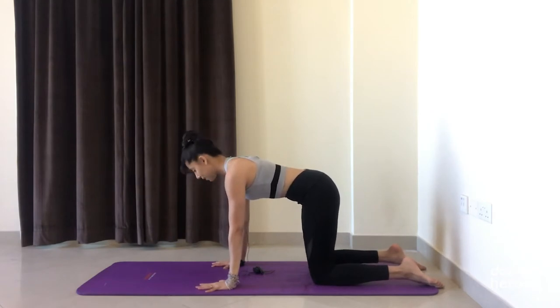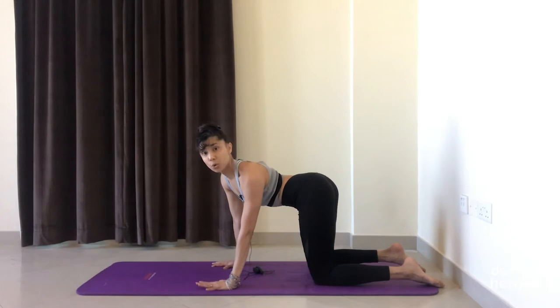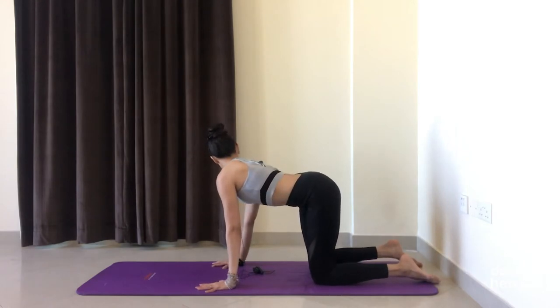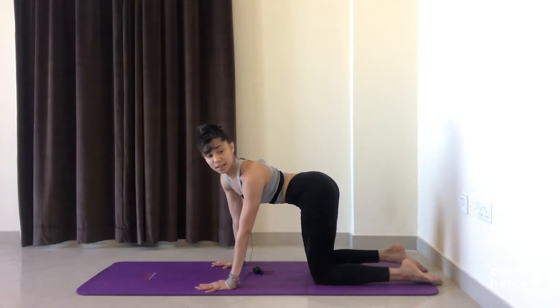Draw the ribs in, the belly button slightly in. Now shift the hips all the way to the left side, look over the left shoulder, and pull the left shoulder back — imagine you want to tuck the left shoulder blade into the back pocket. Inhale come back to center, exhale look over the right shoulder and shift the hips towards the right side. Keep going — we're getting into a lateral flexion in the spine.